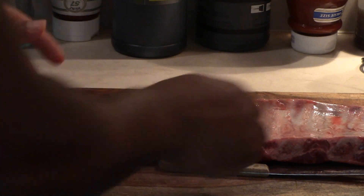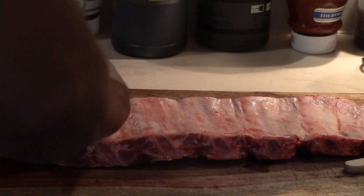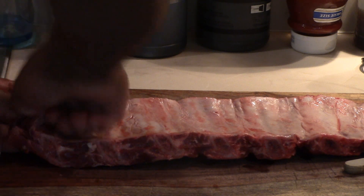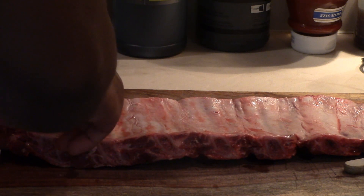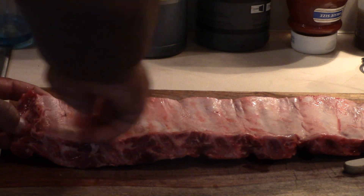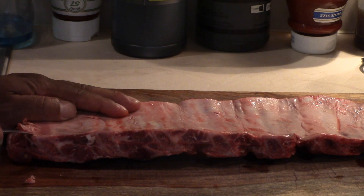That membrane is really rough and really thick. No matter how you cook your ribs — the style of cooking or the time — no matter how long you cook them, it simply doesn't cook down. It doesn't get any less tough. So what you've got to do — and the hardest part is getting it started — you've got to get an edge of it up.